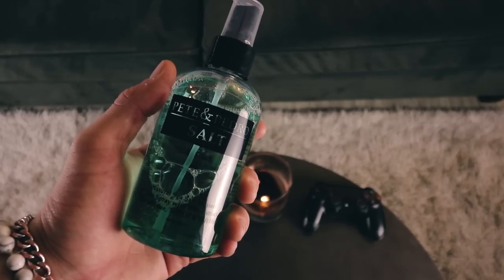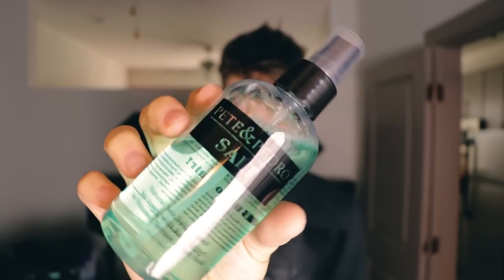I started out by shampooing and conditioning my hair just like normal and let my hair air dry to almost 10 to 15 percent moisture — just a little bit of dampness but for the most part pretty much dry. The reason I let it get that dry is because I went in with my pre-styler. My go-to pre-styling product recently has been the Pete and Pedro Salt — that stuff is absolutely incredible. It gives you crazy amounts of texture and volume even without other hair product.